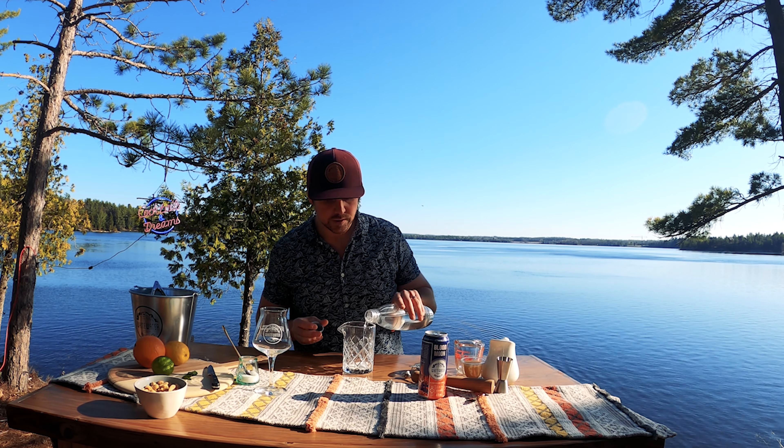Add a few ice cubes, then pour in four ounces of red wine. It doesn't need to be a high-end red wine — I'm using a nice affordable merlot today. It adds that tiny bit of sweetness that will complement the rest of the flavors really well. Pour the red wine on top of the ice and on top of all the fruit and that sugary mixture.